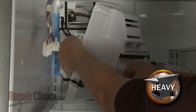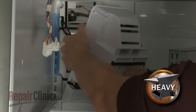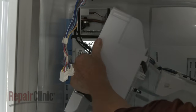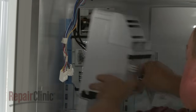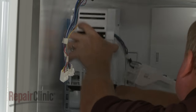Depress the tabs to release the wire connector and you can fully remove the auger motor assembly and ice maker. Reinstall the auger motor assembly and ice maker by first reconnecting the wire connector. Next, reposition the auger motor housing and secure it to the rear panel with the screws.